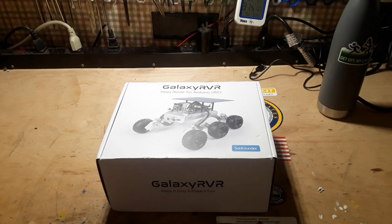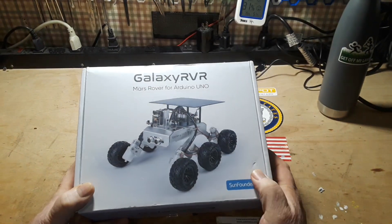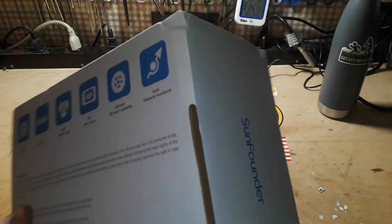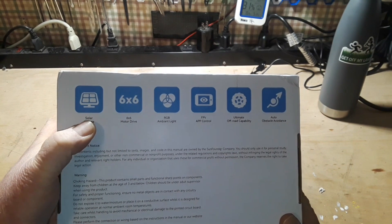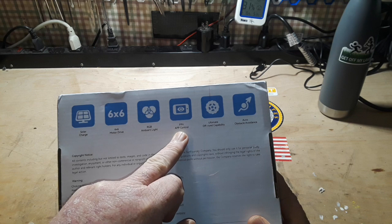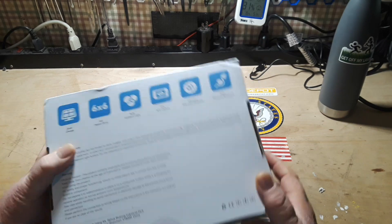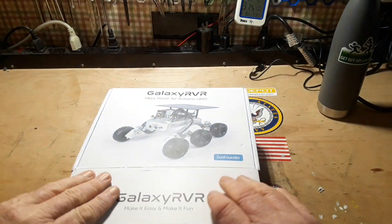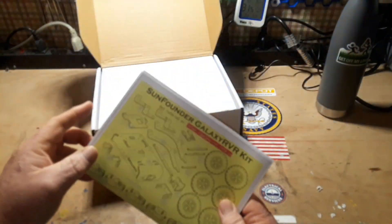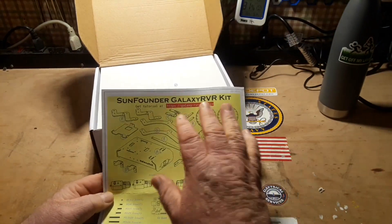Hey, what's happening guys? Let's take a look at this today. This nice big heavy package is a Galaxy Rover — a Mars rover for the Arduino Uno from Sun Founder. Solar powered, six-by-six motor drive, ambient light sensor, FPV, app control, off-road, and auto obstacle avoidance. Sun Founder reached out to me last month and asked if I'd be interested in putting this kit together. I said yeah, that looks like a lot of fun, so they sent me one.